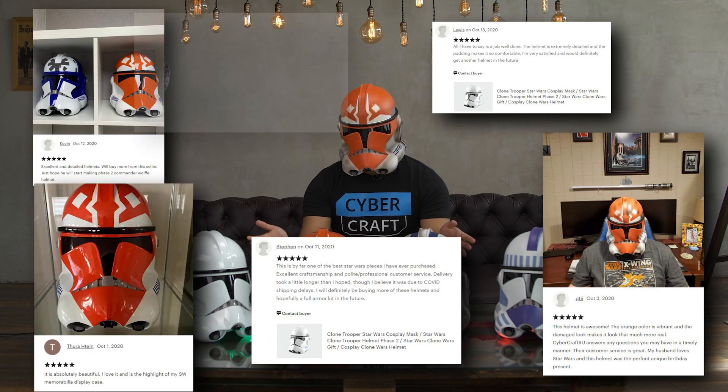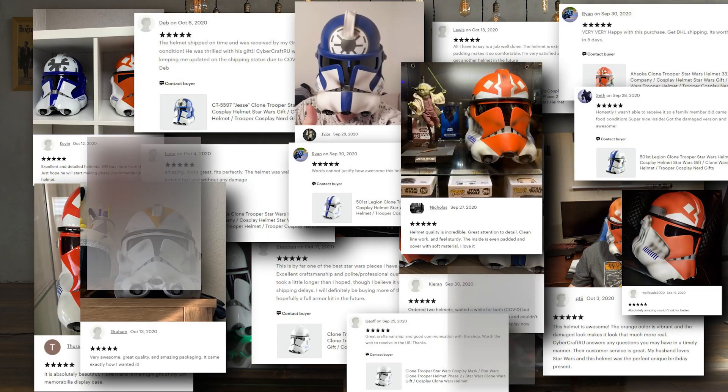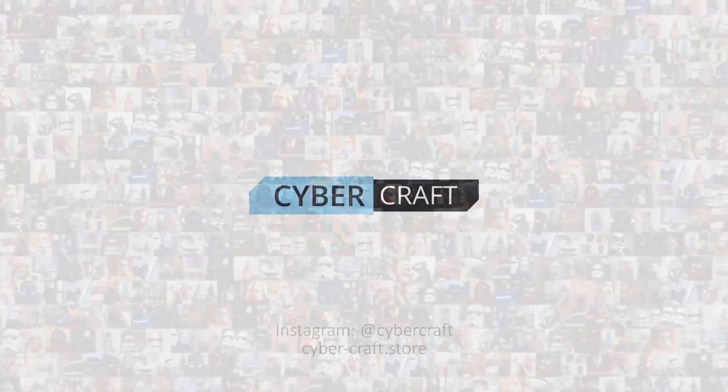Let's check the visibility inside the Clone Trooper Helmet. We ship helmets all over the galaxy, and many Republic soldiers have already checked out our helmets and absolutely loved it. You can order this helmet on our website. See you later.